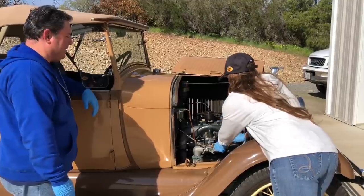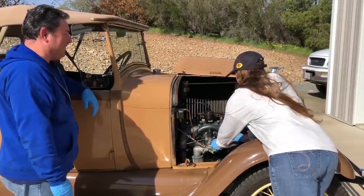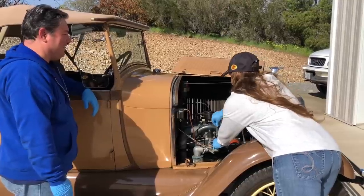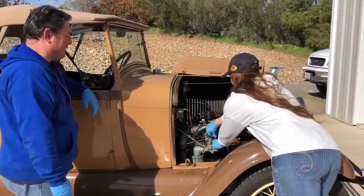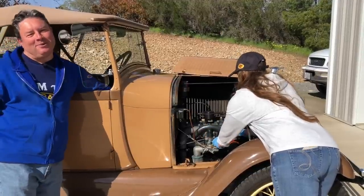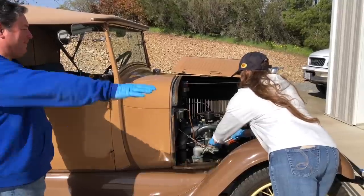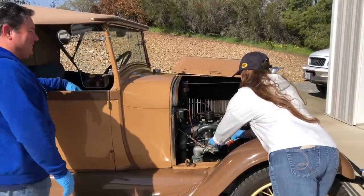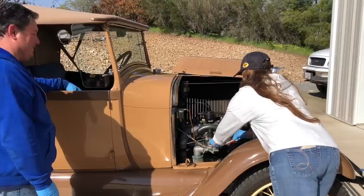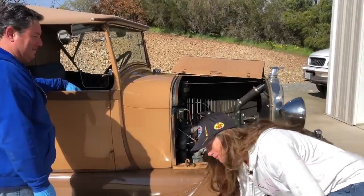So the gas valve is off at this point. I'm going to undo this bolt right here — the gas fitting. Once I say so, you're going to turn on the gas valve. I can reach the gas valve with the door closed — that's why. Because I have gorilla arms. And it's my car; I actually feel comfortable working on it now.